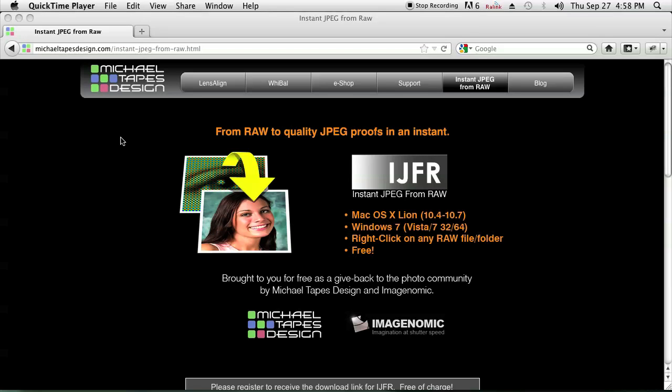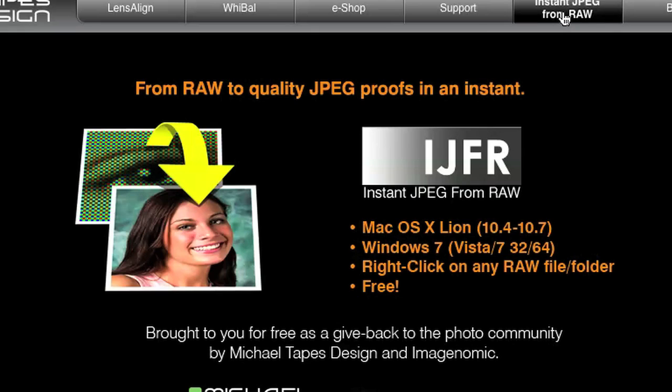The utility is found at MichaelTapesDesign.com. You can look at the URL that I have here, and you can leave out that last part if you don't want to type it all in. You can just click on Instant JPEG from RAW over here.